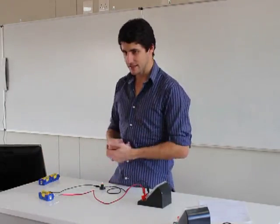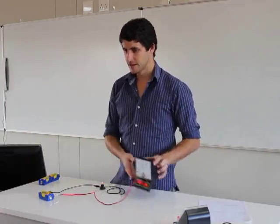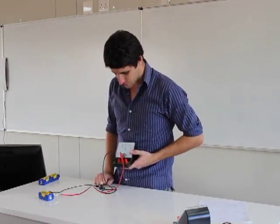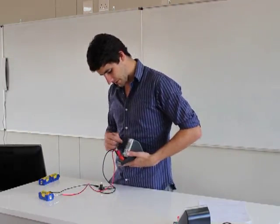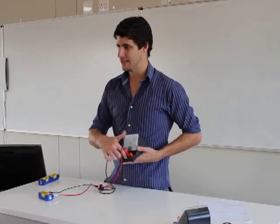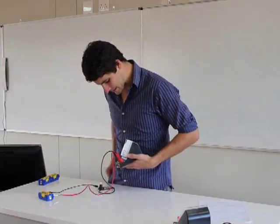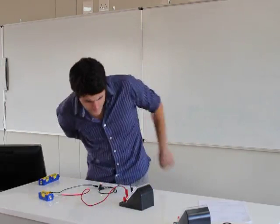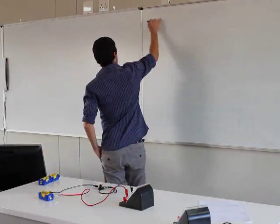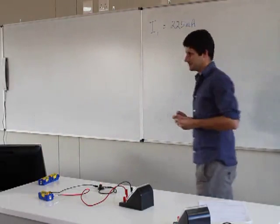Looking at my ammeter, I've got a reading. It's just past 200. Since I connected it into the 500 milliamp connection, I look at the numbers that end with 500 milliamps — that scale goes 0 to 500. This current is around about 225 milliamps. So current 1 equals around about 225 milliamps. This is my first reading. I'm going to leave the potential difference for a little while because we want to talk about our hypothesis.